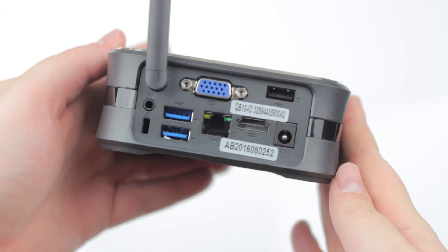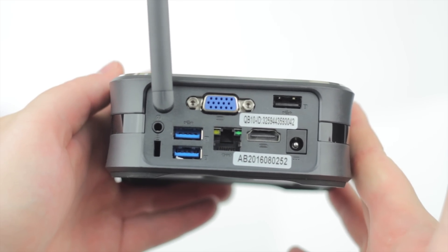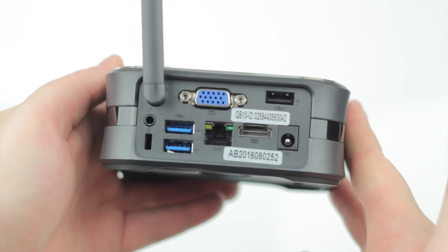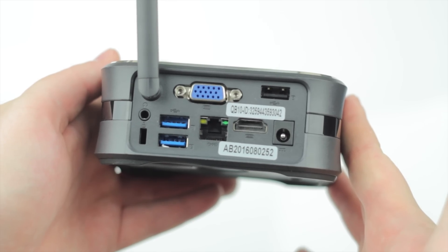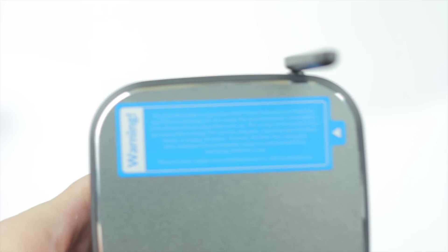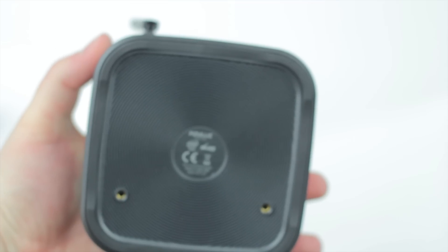I'm going to show you a quick look around the PC itself. On the back you have USB 3.0 ports, some HDMI ports, the power connector, an extra USB port, VGA, headphone jack, and the antenna for the wireless connection. On the top there's a little warning sticker. On the side we actually have an SD card slot so you can upgrade the storage, since this thing only comes with 32 gigabytes.